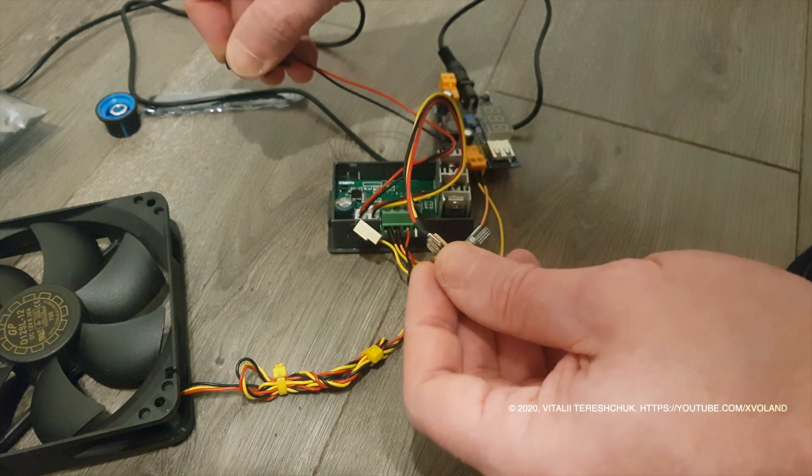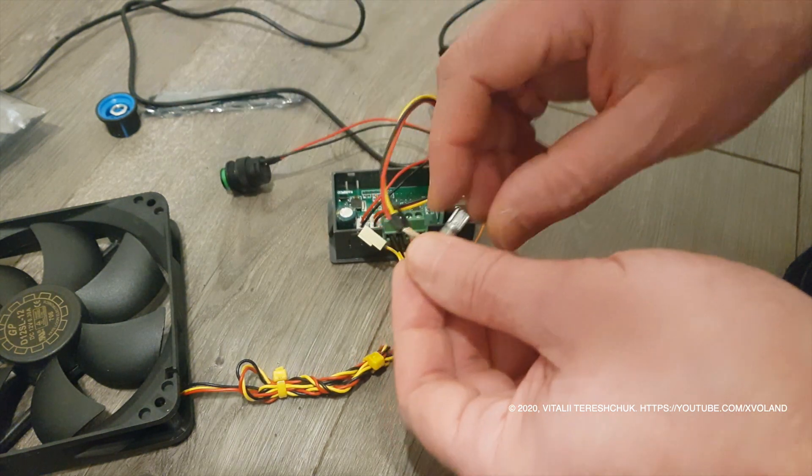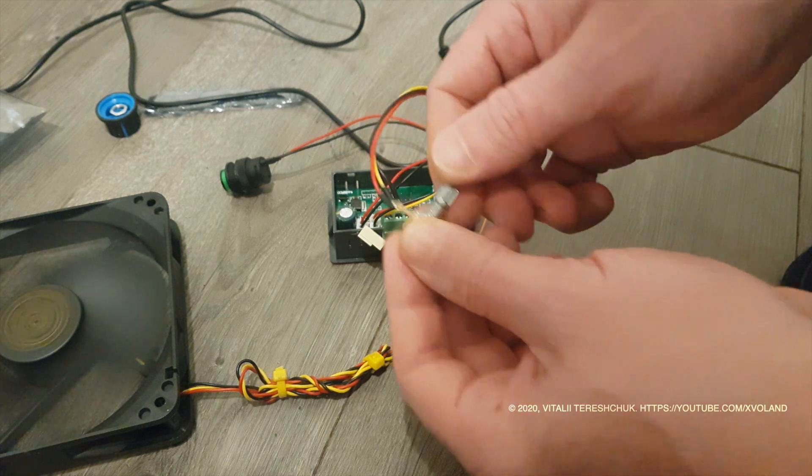How I will use this model in the future, you will see in one of the following videos.